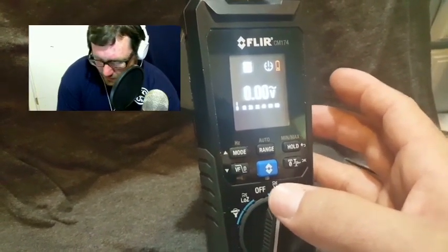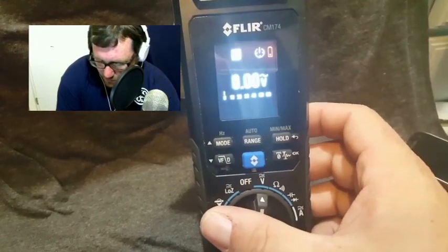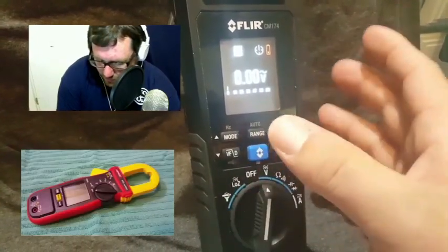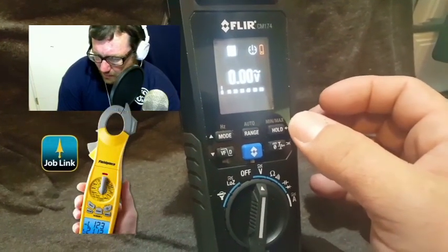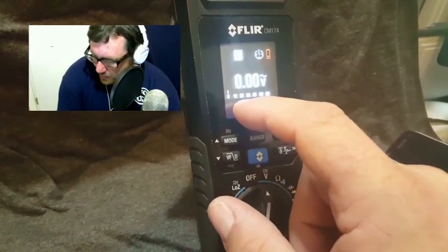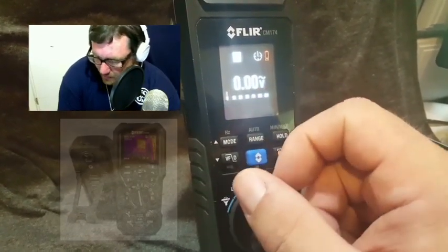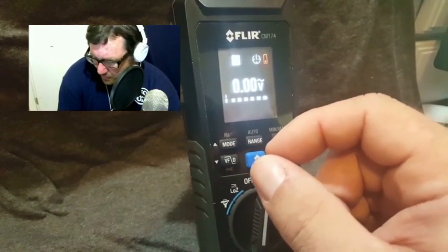The cons to this particular meter: you don't have amps and volts on the same screen like you do with the ACD-14 Pro or the SC-57. There are a lot of Fieldpiece meters that have the dual display, and some that don't. It also has a smaller screen than the other thermal imaging meter I tested, the DM-284, so it can be a little difficult to see at times.